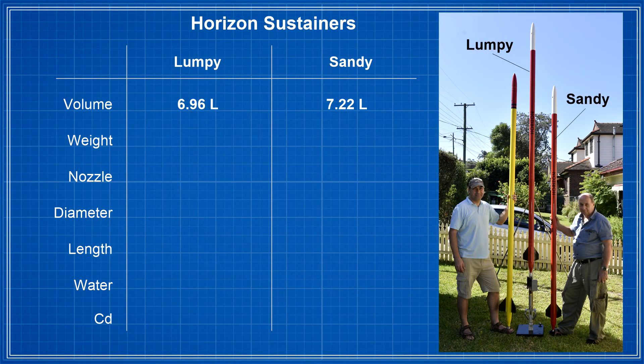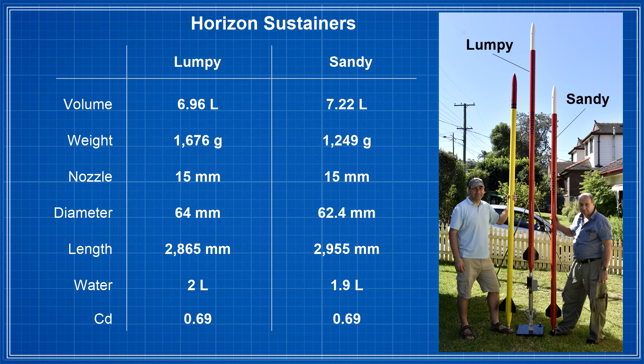Let me introduce you to the two sustainers. They each have their own name — one's called Lumpy and the other one's called Sandy. The main difference is that Lumpy uses a stronger and heavier sleeve, while Sandy has a lighter reinforcement sleeve and also has a little more volume.